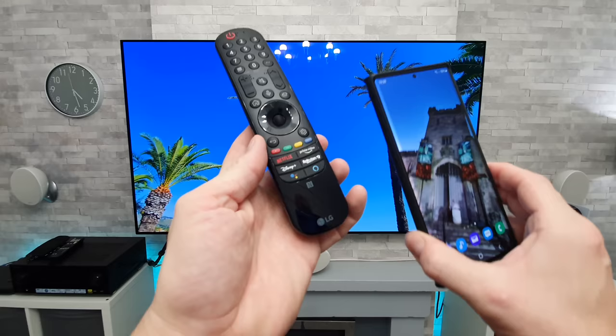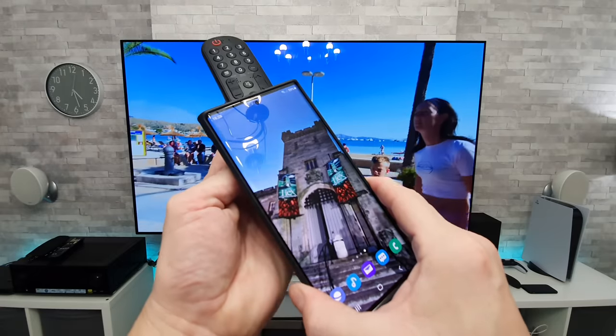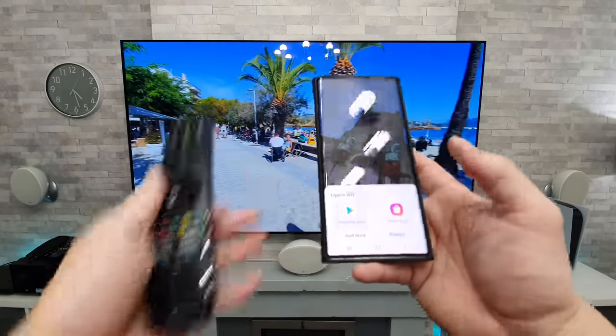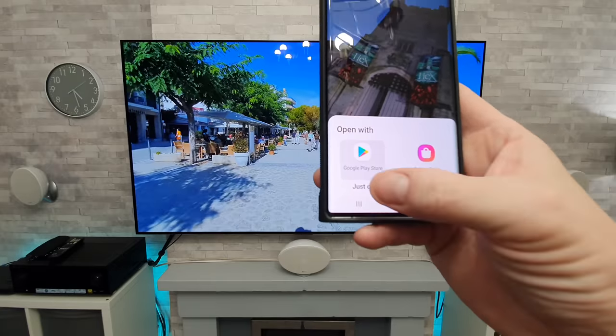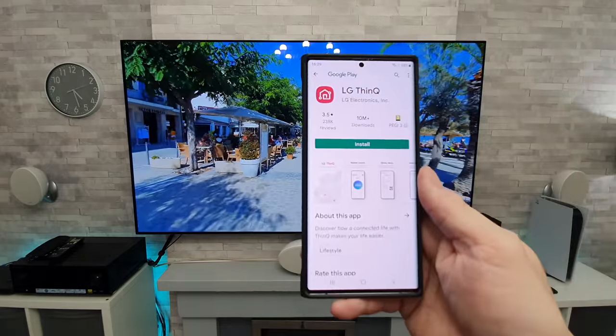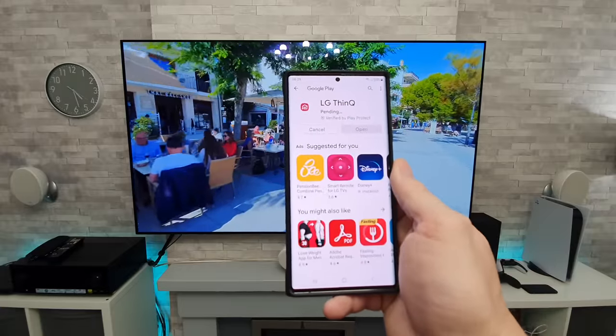As you can see there, we've got that little logo, and I find just swiping it down is the best way to catch it. That will then open up your app store and you can download the LG ThinQ app. So we're going to go ahead and just install that.